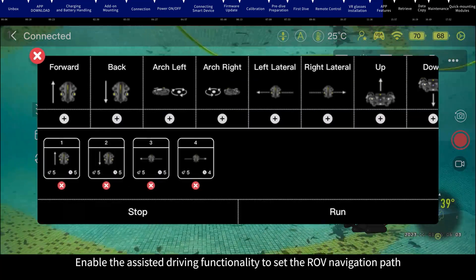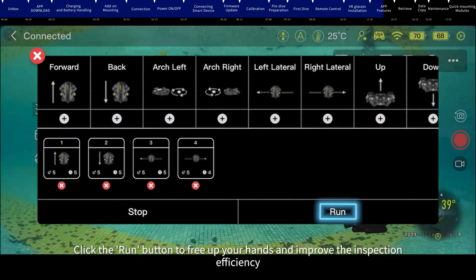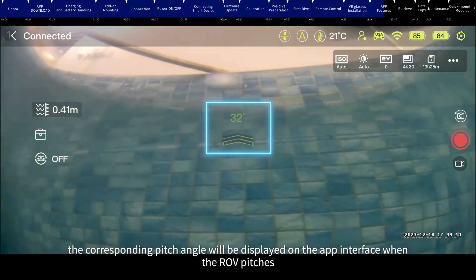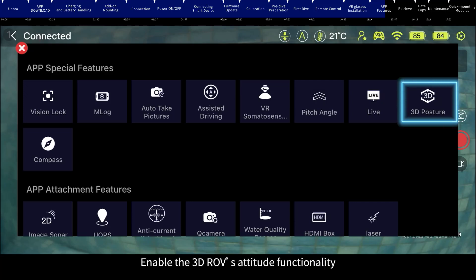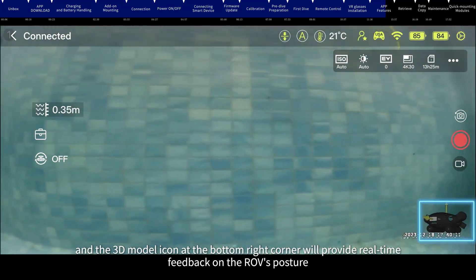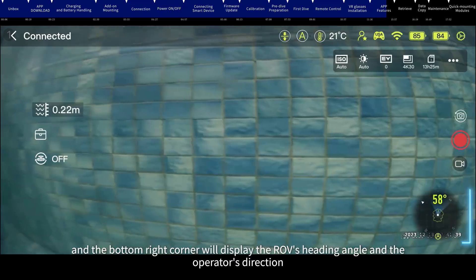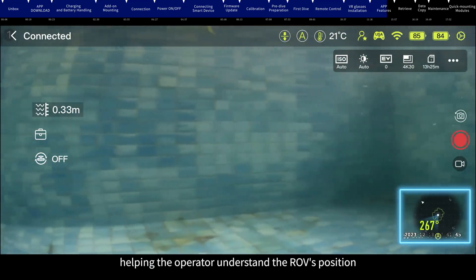Assisted Driving: enable the Assisted Driving functionality to set the ROV navigation path, speed, and duration, then click the Run button to free up your hands and improve inspection efficiency. Pitch Angle: enable the Pitch Angle functionality — the corresponding pitch angle will be displayed on the app when the ROV pitches. 3D Posture: enable the 3D ROV attitude functionality; the 3D model icon at the bottom right will provide real-time posture feedback. In A mode, double-click to initialize. Compass: enable the compass to display the ROV's heading angle and operator direction.